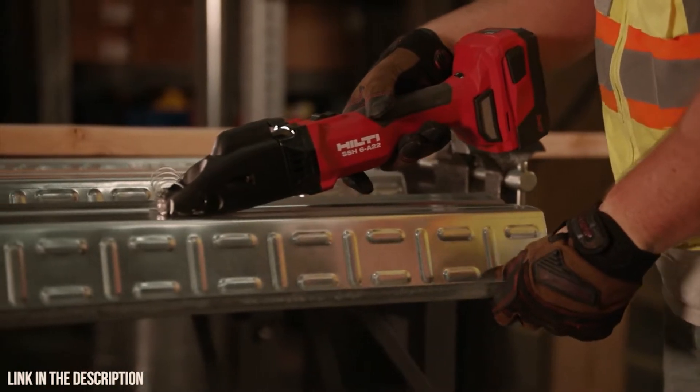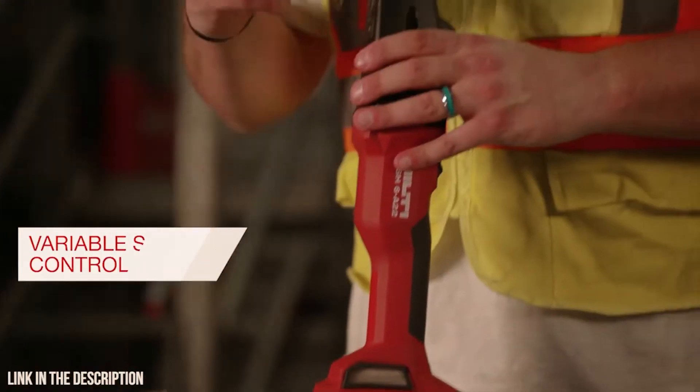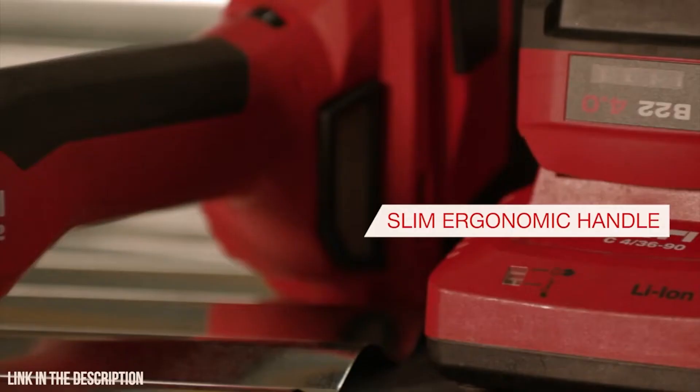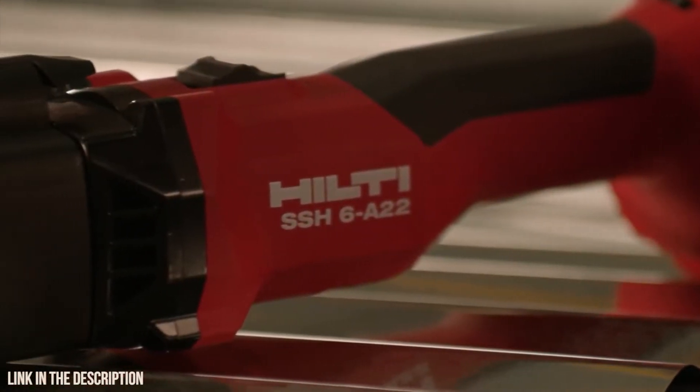Keyless blade changes keep you productive on the job. A variable speed dial allows for the highest level of precision and accuracy, and a slim inline handle makes the SSH6A22 the tool of choice for professional sheet metal contractors.